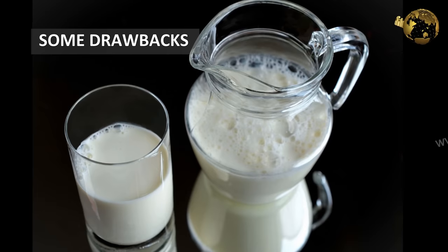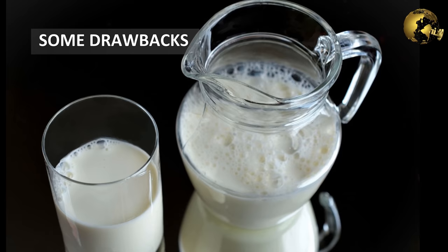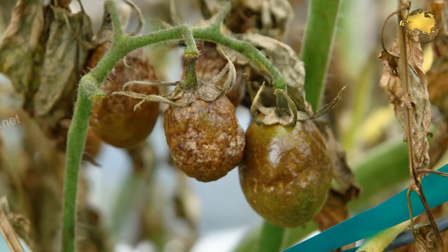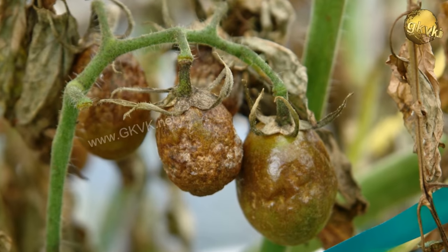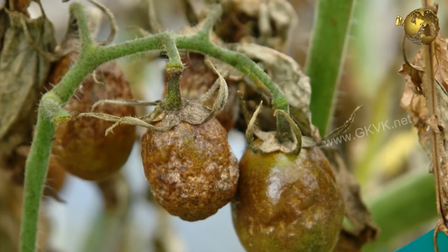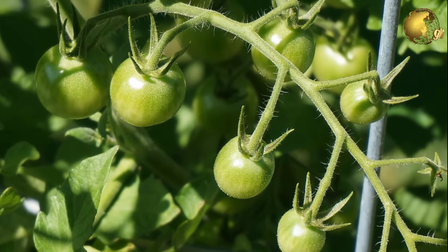There are certain drawbacks of using milk in the garden. Excessive use of milk can help harmful bacteria to multiply and spoil the plant, producing a foul-smelling odour and stunting plant growth. Rarely, it can also induce plant rot and some leaf spots if used inadvertently. But overall, the benefits make it a good option to use in gardening.